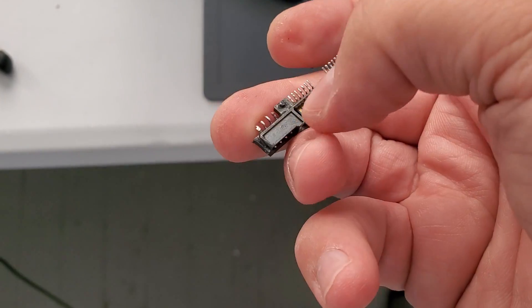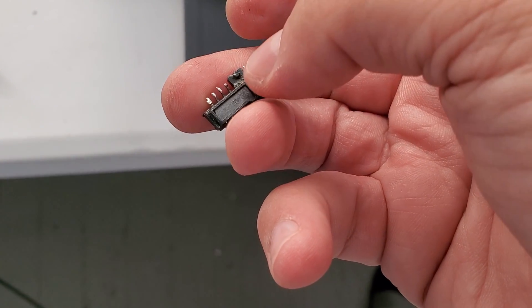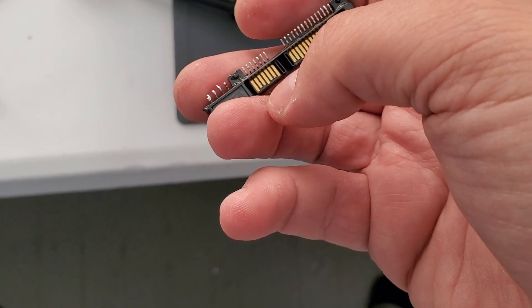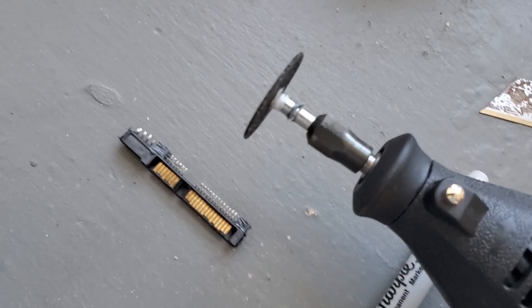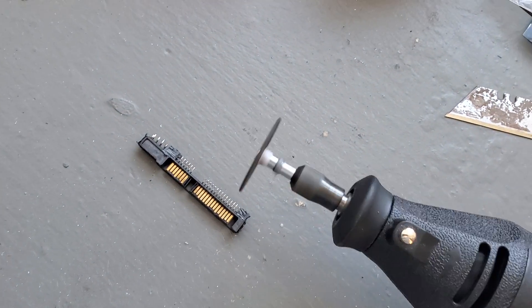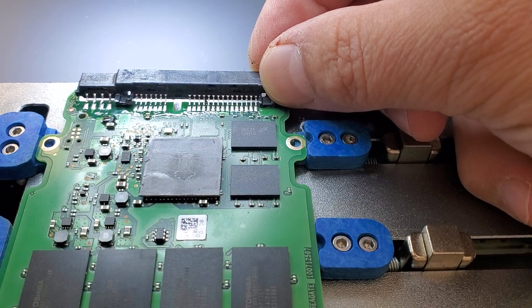Another problem we have is those pieces of plastic here underneath that cause an issue with lining up properly vertically. We couldn't do it with the pliers, so we used the Dremel tool to file out whatever was in the way. Now it's lining up perfectly — let's solder.